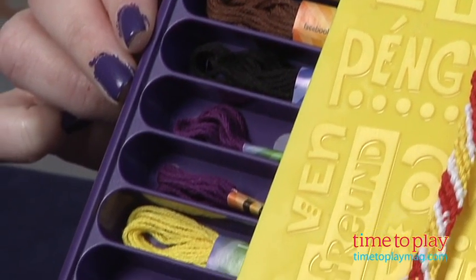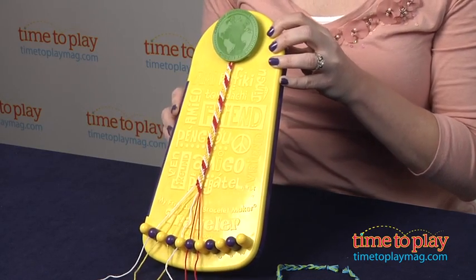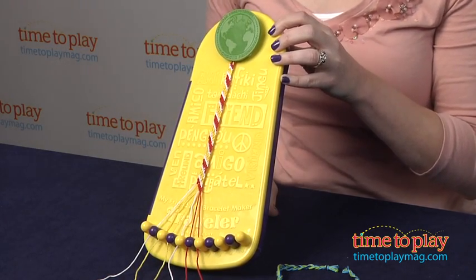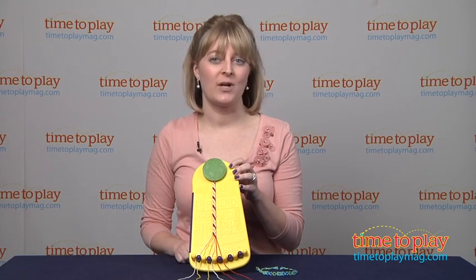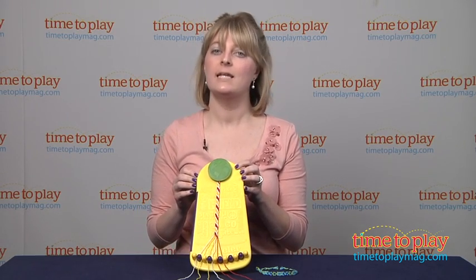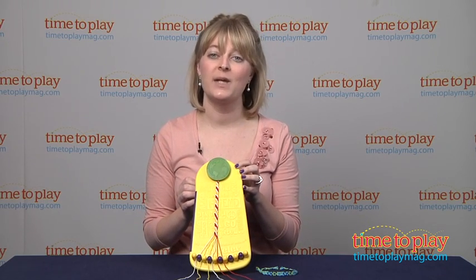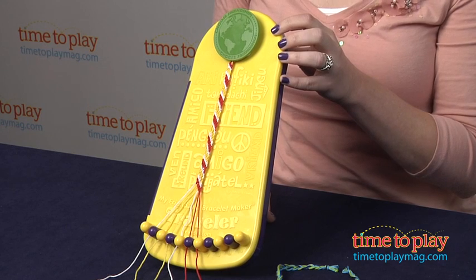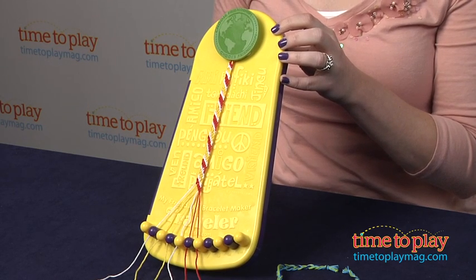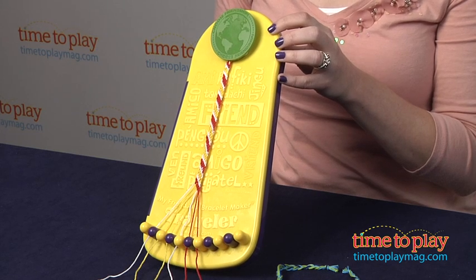It comes with 20 pieces or packets of embroidery floss in 10 different colors, and of course you can always buy more at your local craft store if you want to make some different colored bracelets. You can make the traditional braided friendship bracelet, or it does come with instructions on how to make a stripe pattern bracelet, which is what we have made. There are lots of other different kinds of patterns and knots that you can learn, and the instructions for that are all online at myfbm.com.